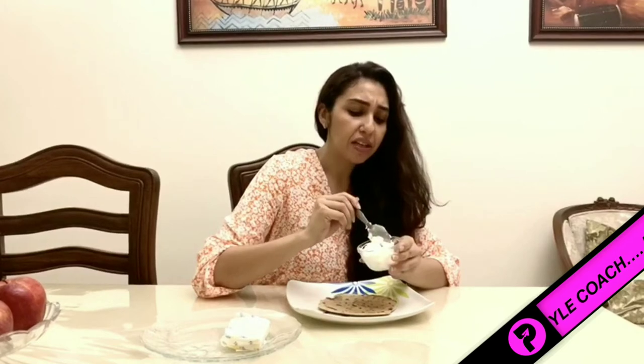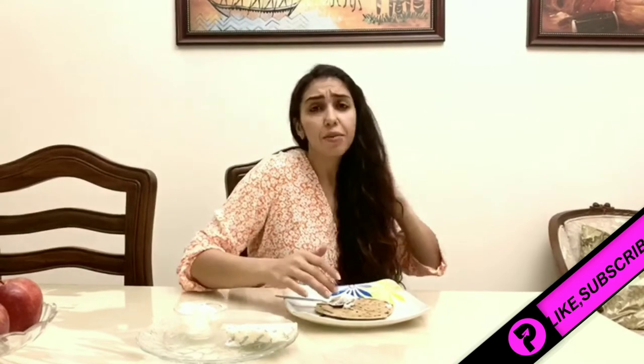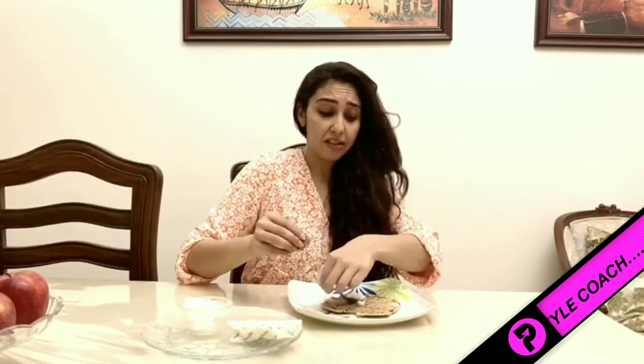I will eat this roti with plain water. If you are more weight-conscious, you can have it as a light meal. We have brushed it with ghee as well, and this roti has a very satisfying taste.